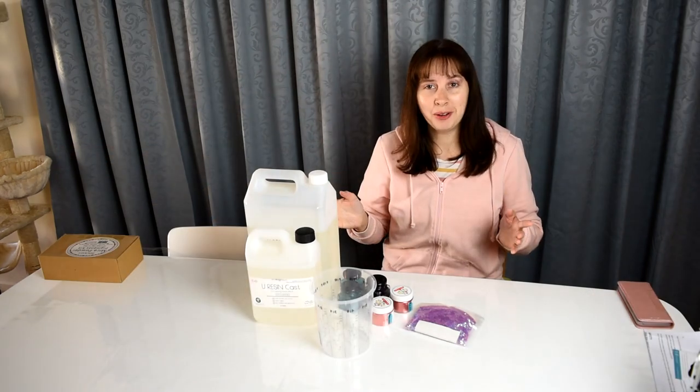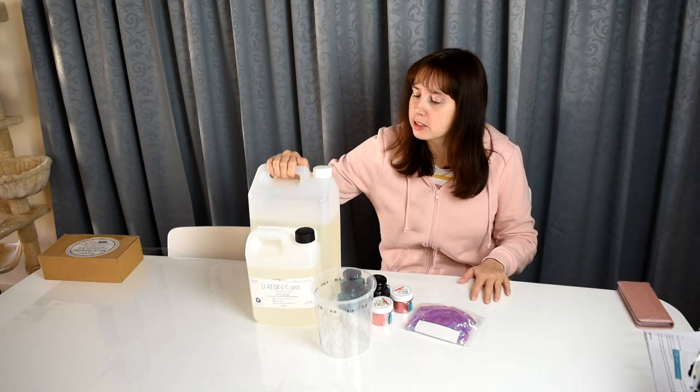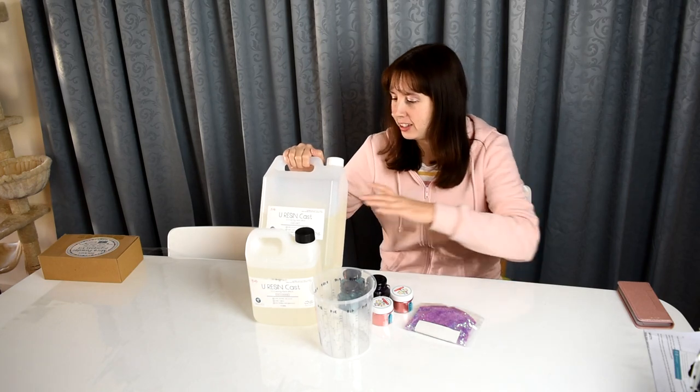I'm going to quickly unbox it and double-check that I have everything since it went to someone else before coming to me. This is about $300 worth of stuff so I want to make sure everything's there. It's all here — yay! I can finally do resin projects after waiting 23 days.